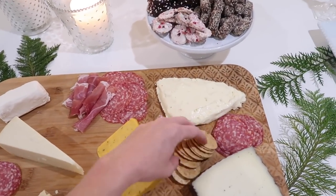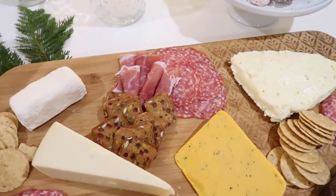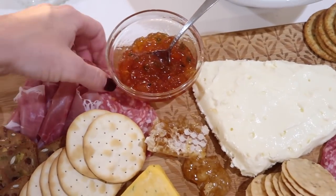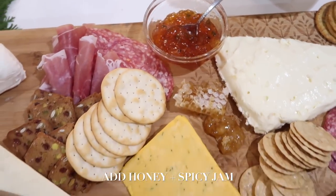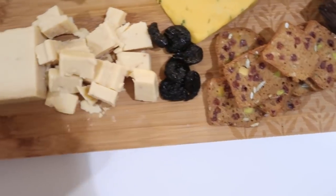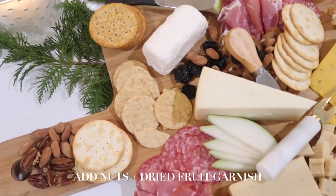About 30 minutes before the guests arrive, I like to finish the board by placing all the different types of crackers in a few different places around the board. To finish it off, make sure you add your honey, your jam, and all your extra garnishes like your nuts and your dried fruit. Fill in the little crevices between all the different types of cheeses and meats and give it a good look over.